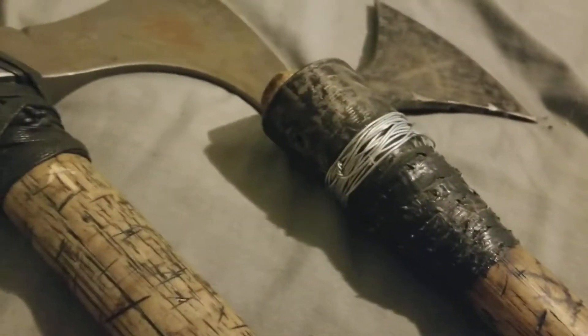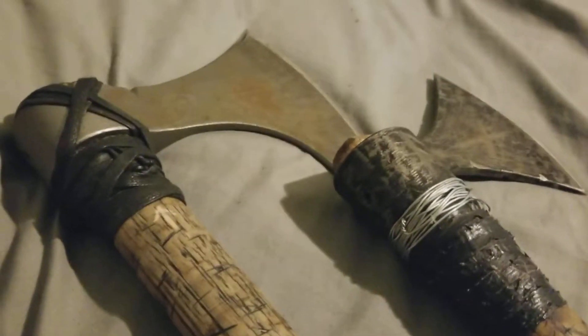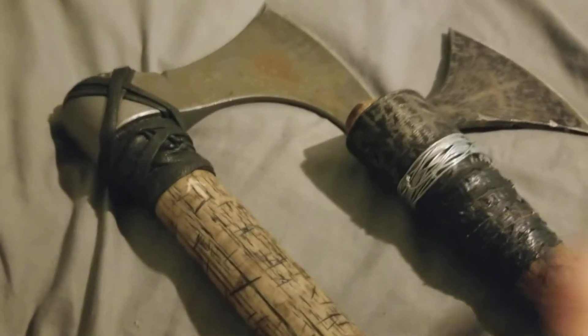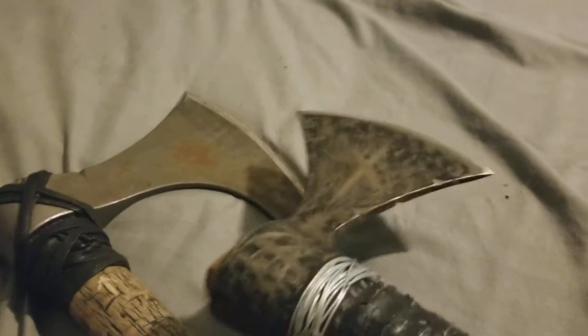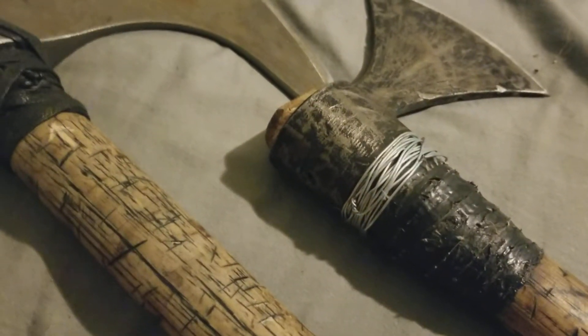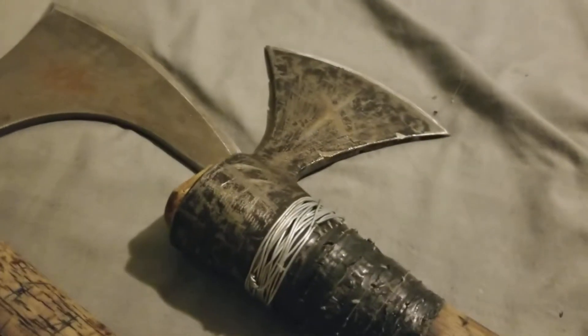The biggest problem with these is you really have to take the axe head off, take the screw out, and file down the handle — just fit the head to it until you get that good solid ring. It takes a bit of work, but for $30, oh well, it's cheap.